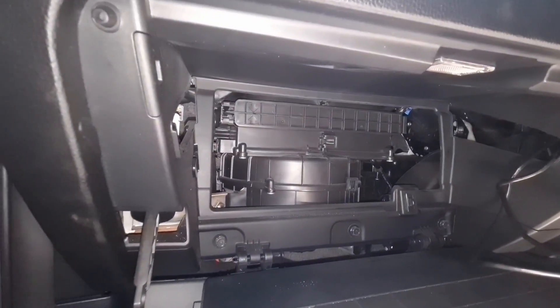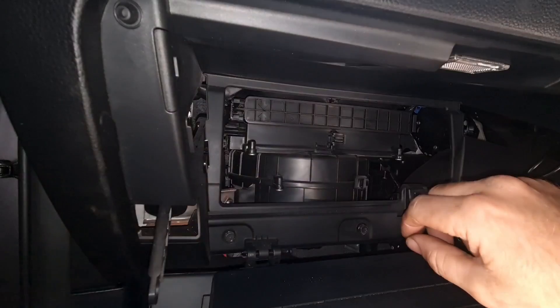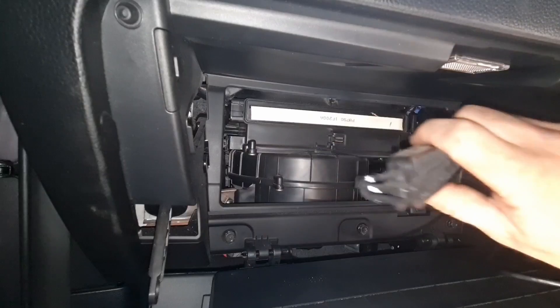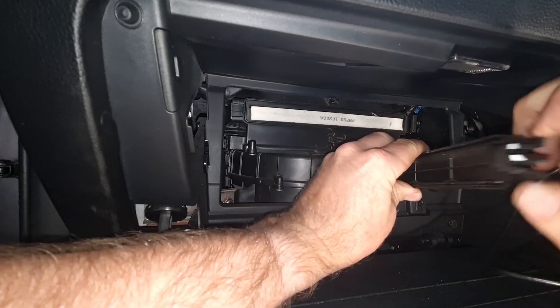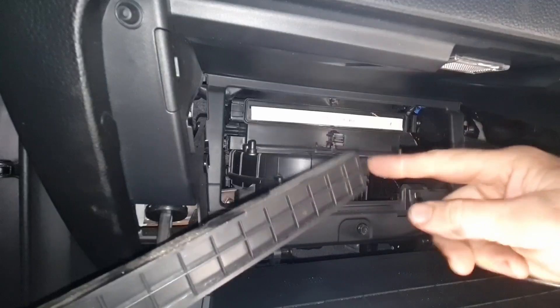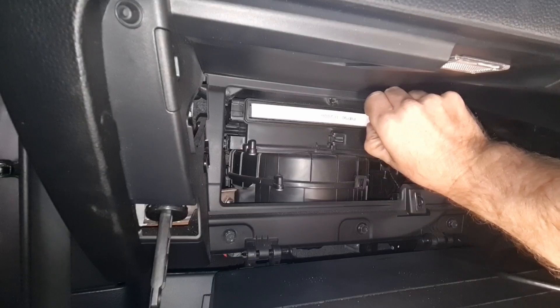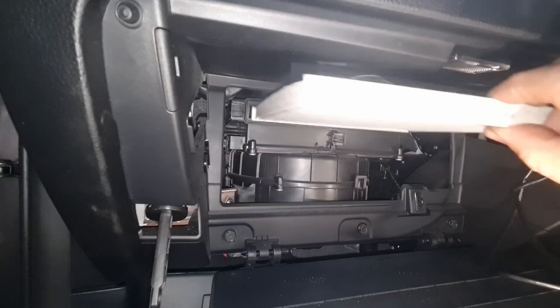And behind it we are greeted with the HVAC system. So in order to access the cabin filter on the left hand side, there's a little squeeze clip — you can see that. Just squeeze that in and pull it out. And the other side is just a little tab and a hook. And we can see the cabin filter — out it slides.